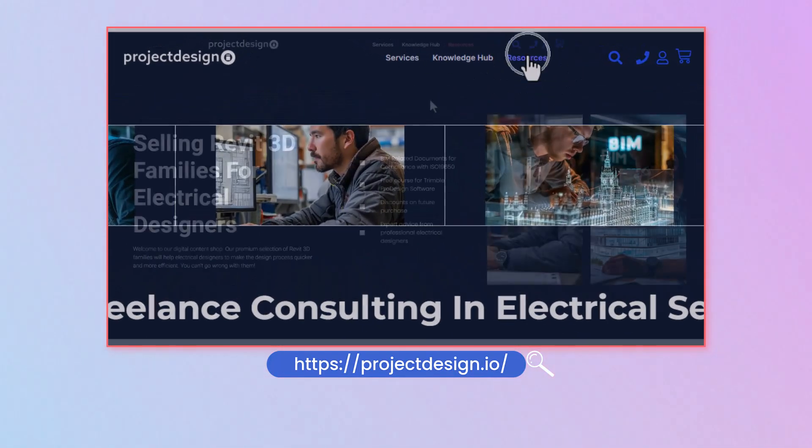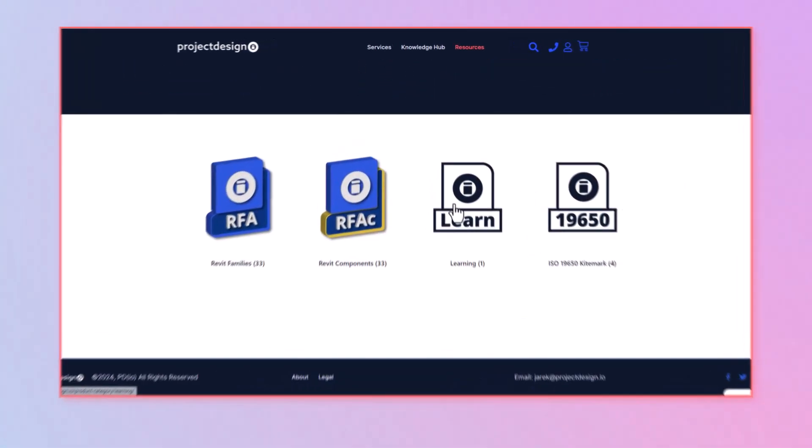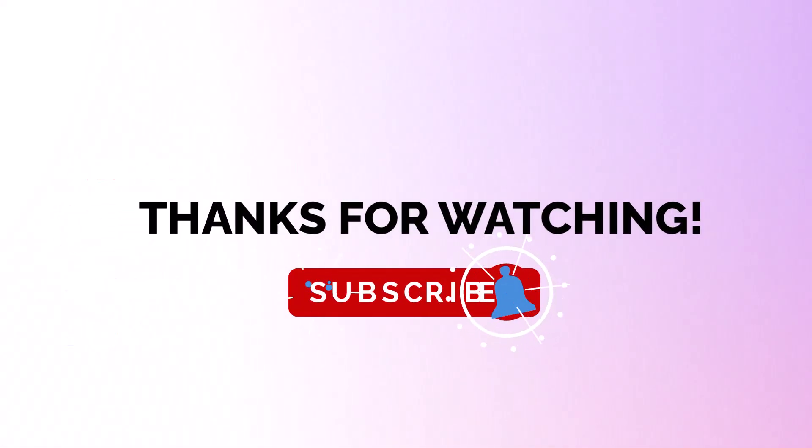When the families are ready and quality-checked, I will load them up there. There are loads of families available including a project template. When it's done, it will seriously speed up your design process by at least 40%. Thank you for watching and I hope you enjoyed it — see you later.